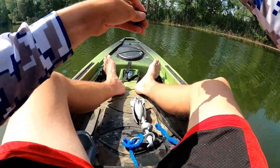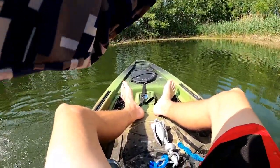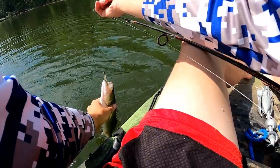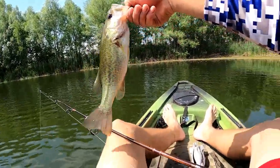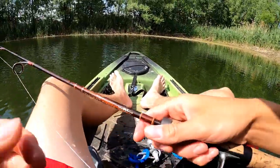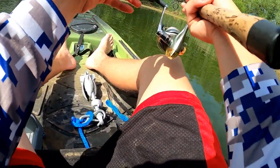There's one — oh, actually a nice bass! He hit super light. Might be one of the better ones of the day right there so far — hopefully they get bigger. Nice one! That's a nice one there. He just barely tapped it — all I felt was just a tiny bit of weight and he was on there.